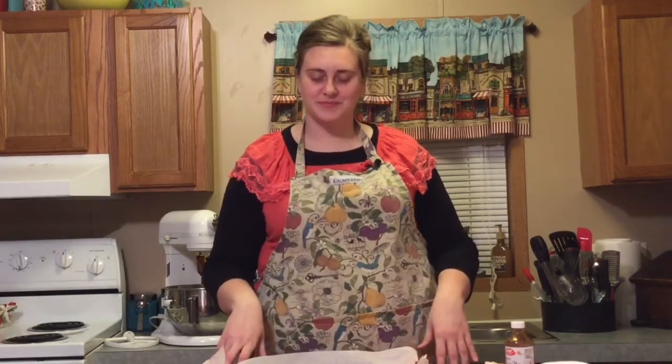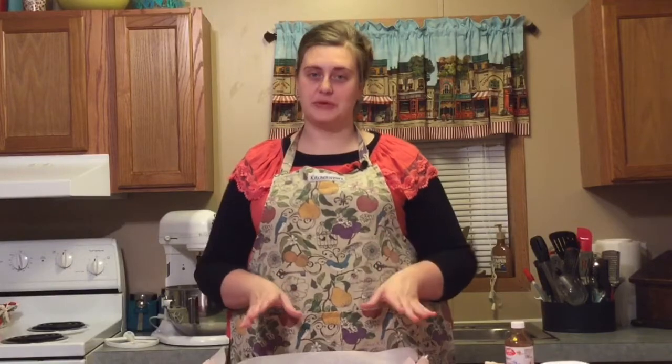Hey y'all, welcome back to Cute Apron Cooking, and if this is your first time, then welcome! If you'd like to be notified of all the recipes I post, go ahead and click subscribe and hit the notification bell. I've never been one to get into everything pumpkin spice, but one pumpkin recipe that we always have to have at least once during the holidays is pumpkin roll, and that's what we're going to be making today.